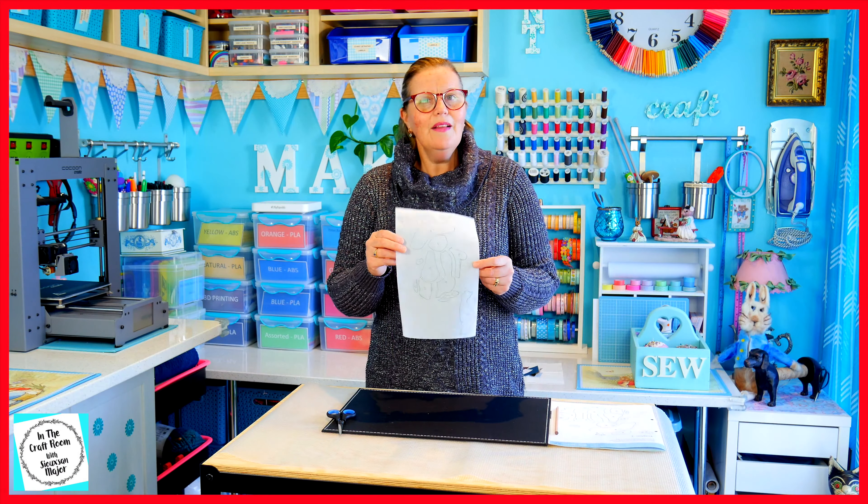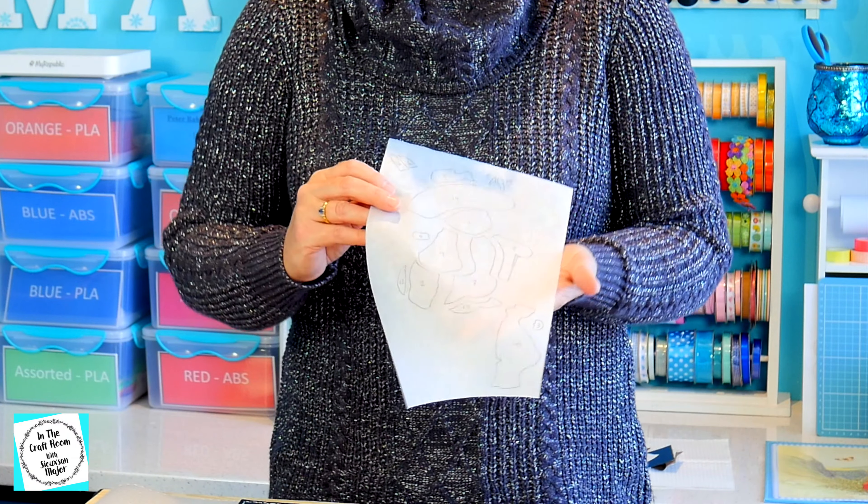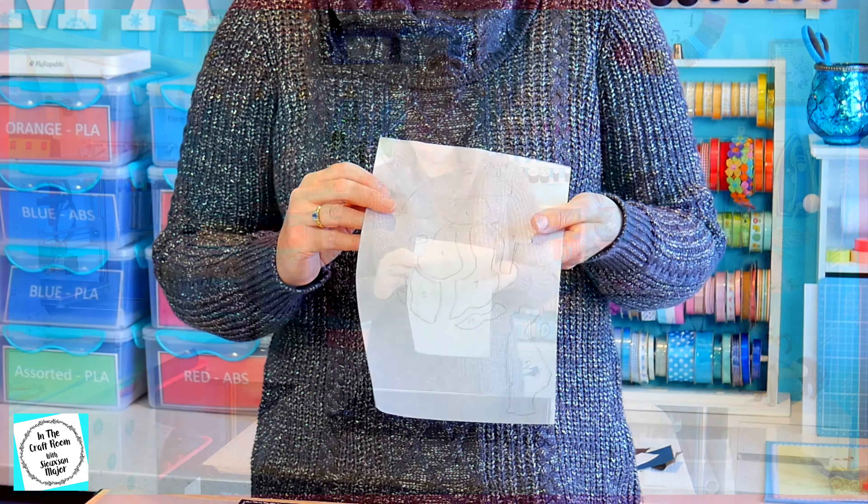So I've outlined Benjamin Bunny's pieces. They've also been numbered. Time to cut them out.